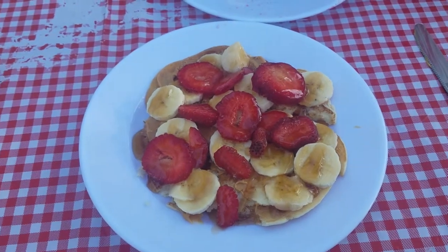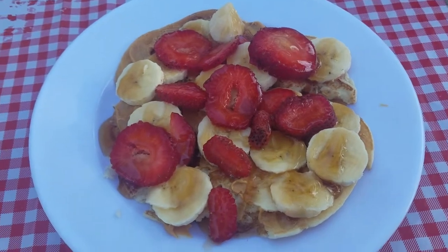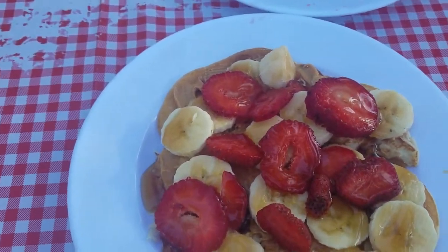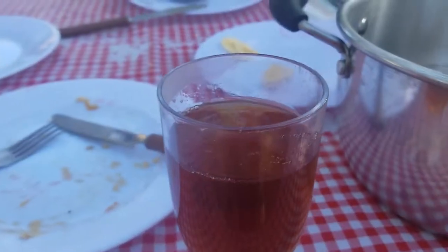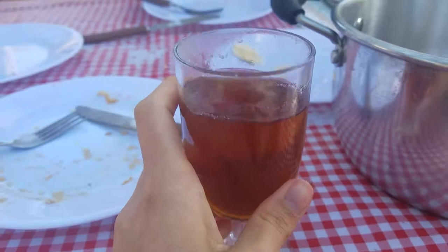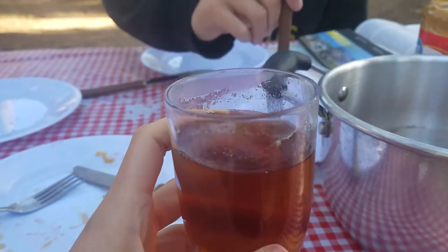Here's the final product. We've got pancakes on the bottom with peanut butter, strawberries, bananas, and syrup on top. Here's my tea — I just poured it, waited until it cooled down and poured it into one of our little wine glasses. It's not bad.